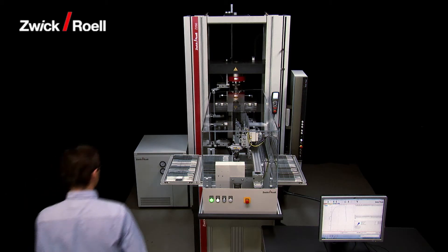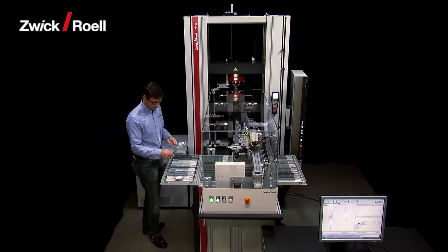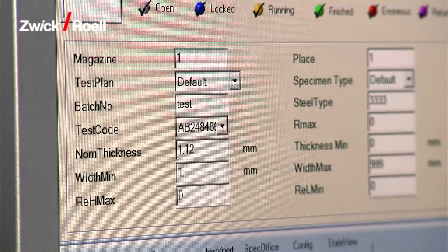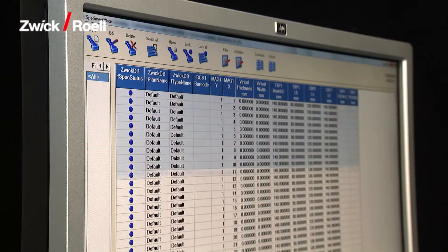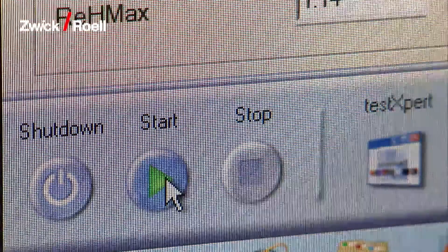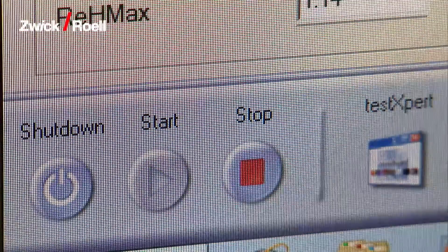The system is very simple to operate. In the first step, the operator sorts the specimens into the magazine. The operator then inputs the relevant data for the tests to the database. Alternatively, this can be supplied automatically by a superordinate host computer. The next step is to start the system in automatic mode.